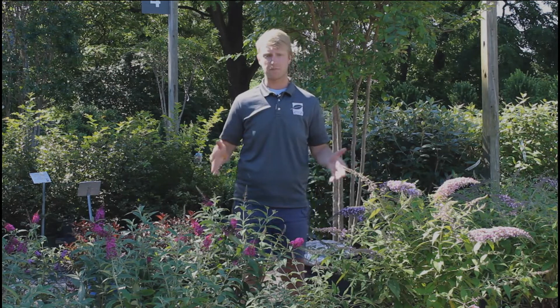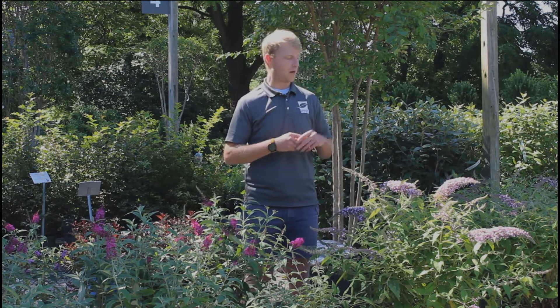Colin here with American Plant, and today we're talking about butterfly bush. Yes, it does attract butterflies as well as bees, which is great. There are a lot of different colors to pick from in this plant, from lavender